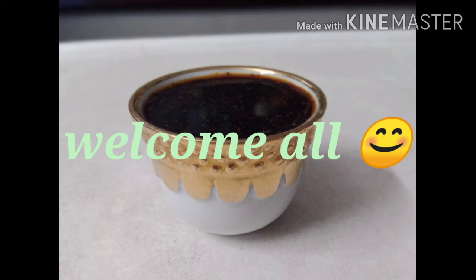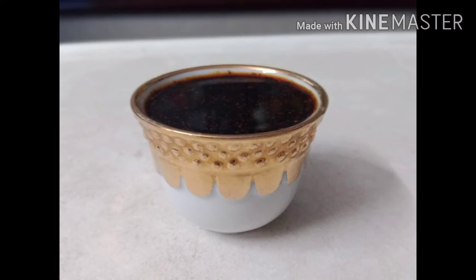Hello guys! Welcome back to my channel! This is the homemade soya sauce recipe.